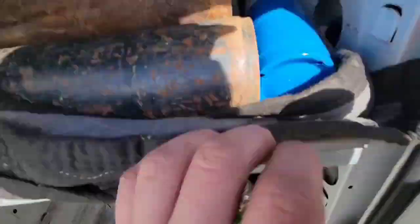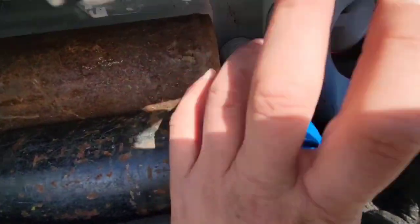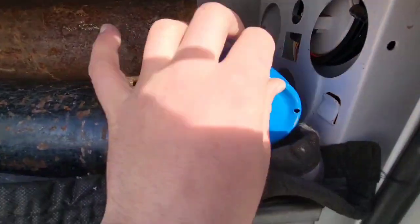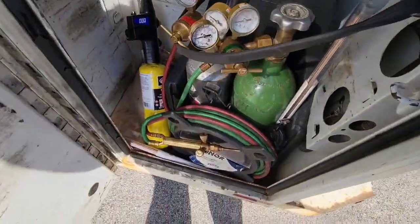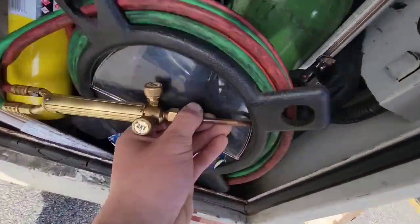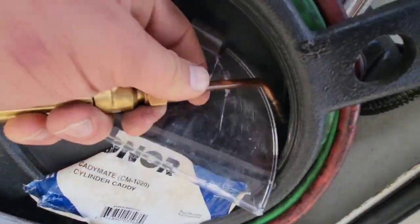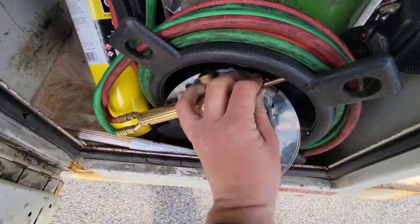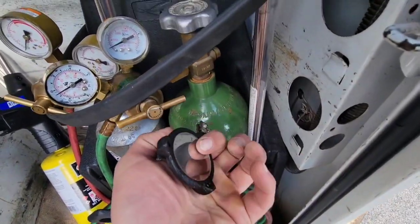An acetylene rig — in my opinion that's necessary. These are United Refrigeration brand. Now this is a MAP gas torch, also propane — good for aluminum repairs or plumbing-type solder. The acetylene rig is good for just about everything else. I almost always use a 15-tip rosebud for just about everything.